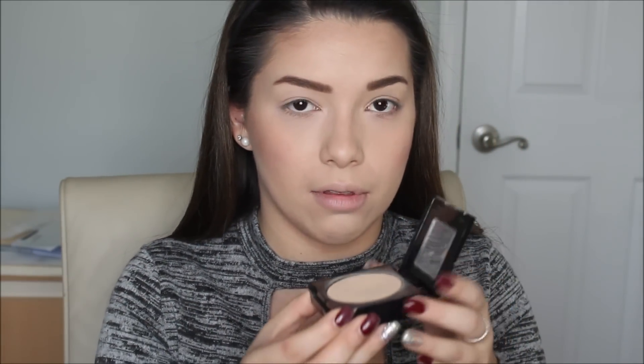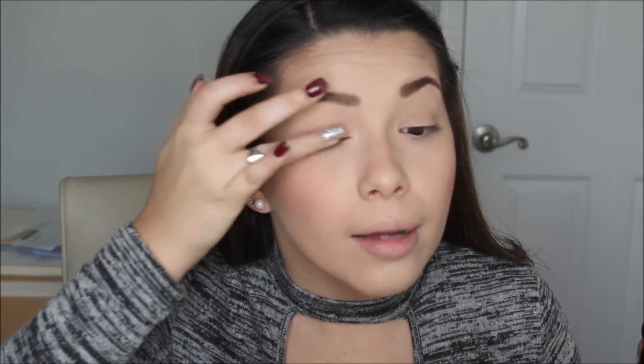Now, my eyes. I don't use eyeshadow primer — I'm going to go in again with my Maybelline Fit Me powder on my ring finger and go right over the lid, just to prevent any creasing especially since I've already put makeup on it.